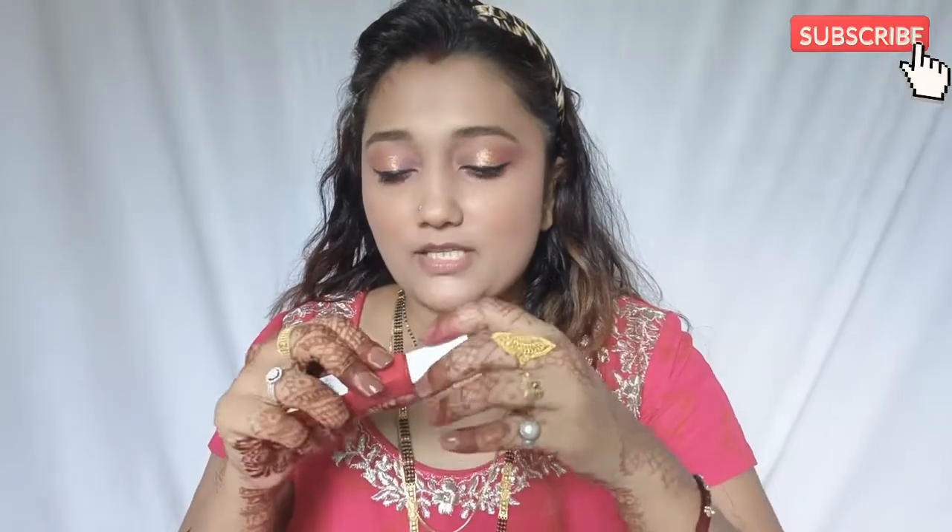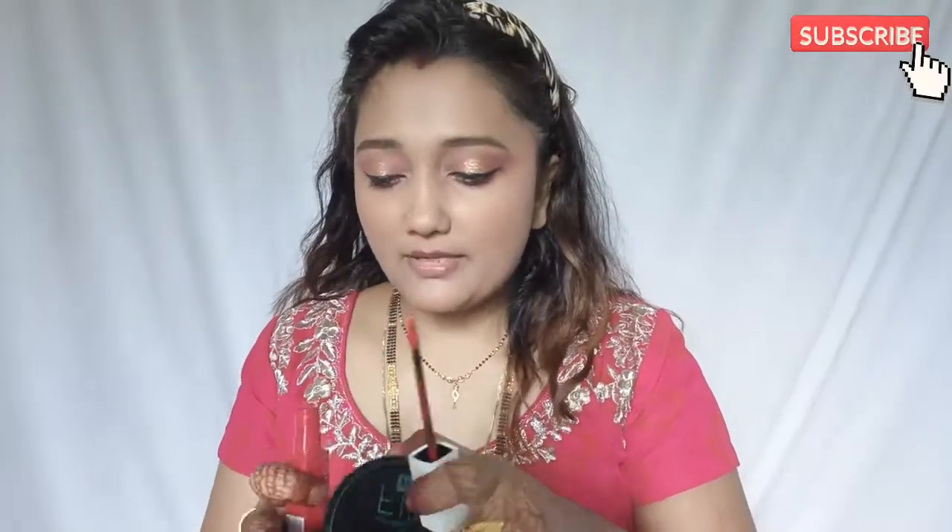My makeup is almost done. For the last step, I am going to use New York Superstay Matte liquid lipstick. This is my favorite lipstick and I will apply it. It is like a reddish pink color. It will go very well with my outfit — my outfit is also a pink color.